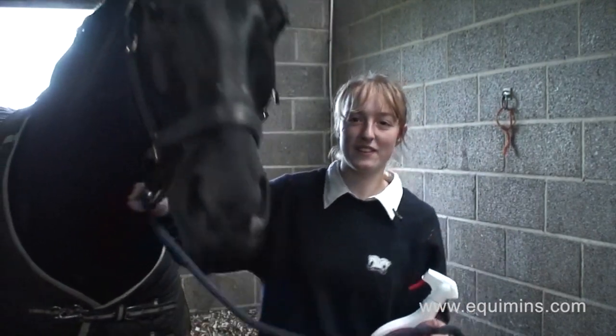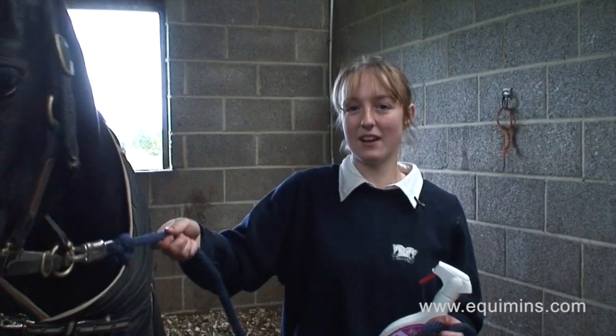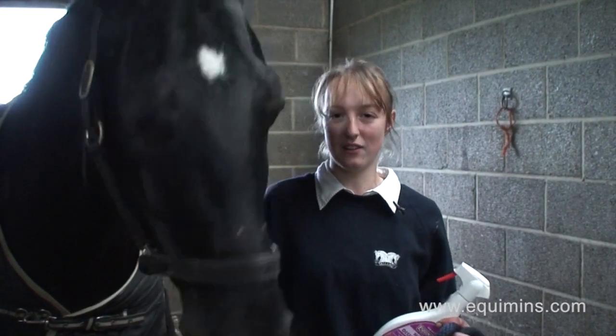This is Equamins' hoof disinfectant and we use this every few days on our horses' feet to help maintain a healthy environment for the foot, as well as killing off any harmful bacteria for any already existing issues.